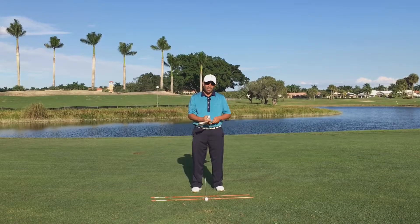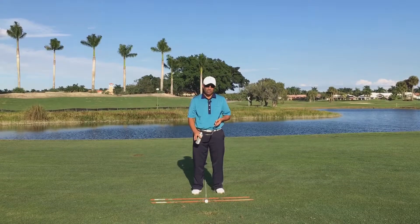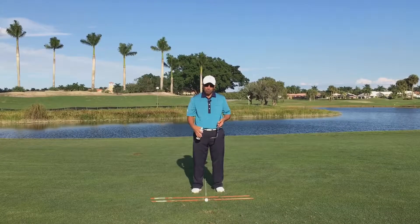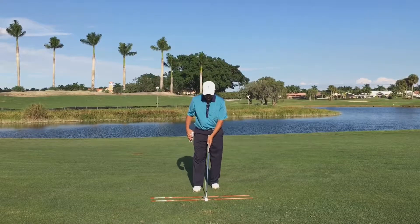If you're having trouble contacting your pitch shots in the center of the face, this is a great exercise for you. Take your normal setup station for pitching, and take the two orange rods that form the runway and shrink them down so that they're a little bit wider than the club head.